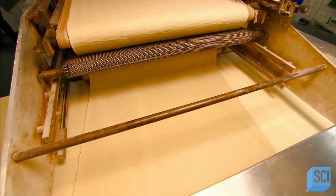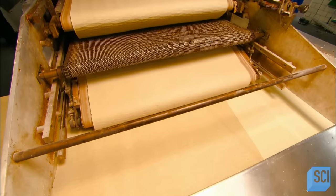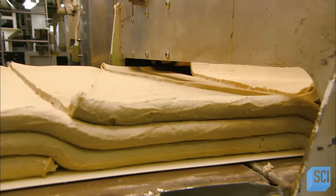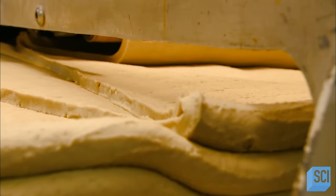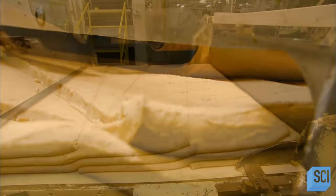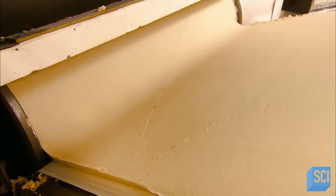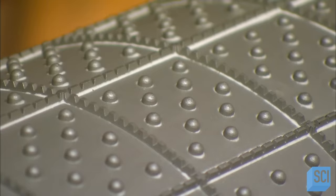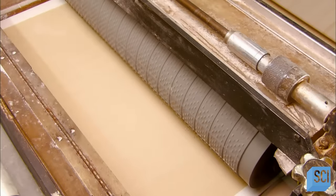A machine then extrudes the mass of dough into a sheet that's two inches thick and folds the sheet over itself three times. This folding creates the light and flaky layers inside the cracker. The dough sheet then goes through a series of rollers that reduce it to its final thickness, about a millimeter. A revolving die cuts the cracker shapes, perforations and all. The little pins puncture the dough and push it firmly onto the conveyor belt.